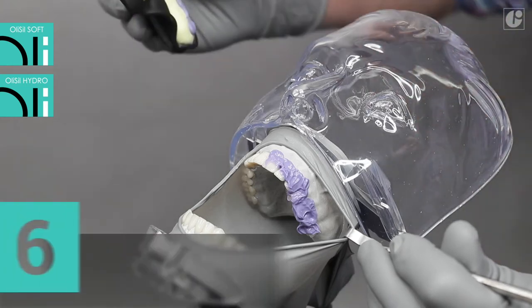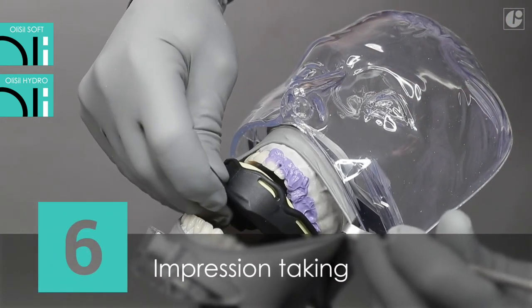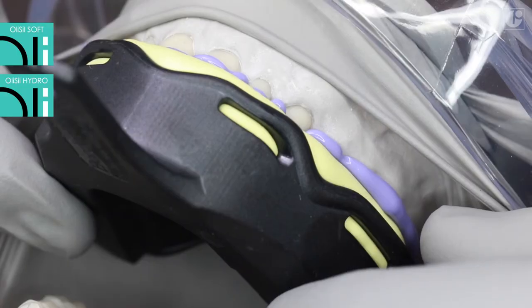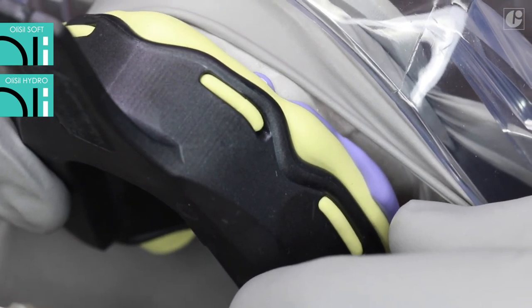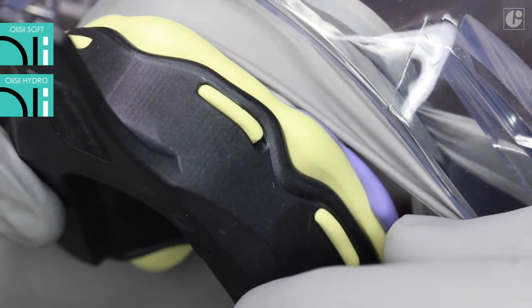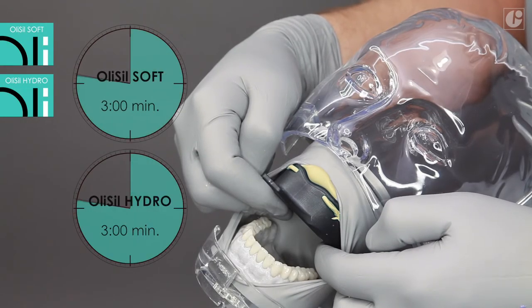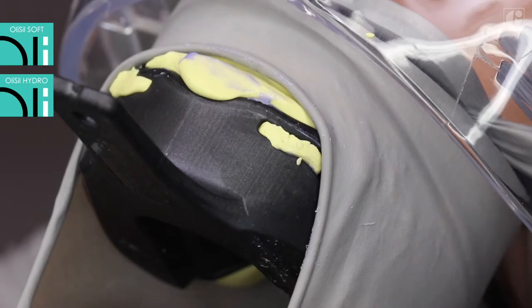The tray should be inserted gently and uniformly into the oral cavity, parallel to the entire dental arch. Any other method brings the risk of multiple voids. Hold the tray in place until both impression materials have hardened. After 3 minutes, the impression tray should be removed, rinsed with water, and then disinfected. The impression is then ready to be sent to the laboratory.